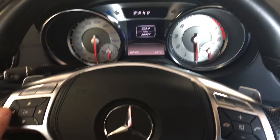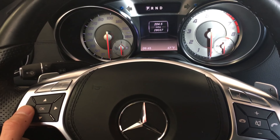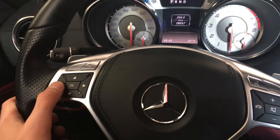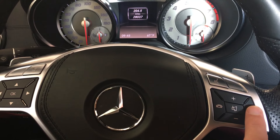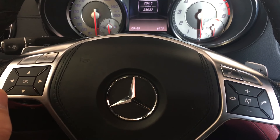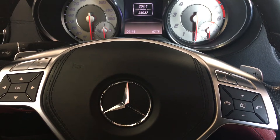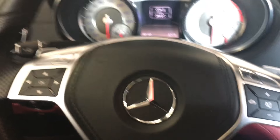Press OK, then press left on the steering wheel to get to trip. Once that's up, press and hold the phone call button, and at the same time press and hold OK for one second, then continue to hold for five seconds.